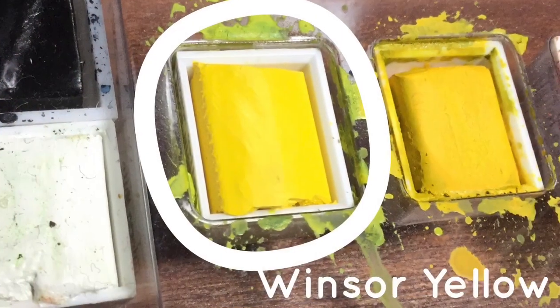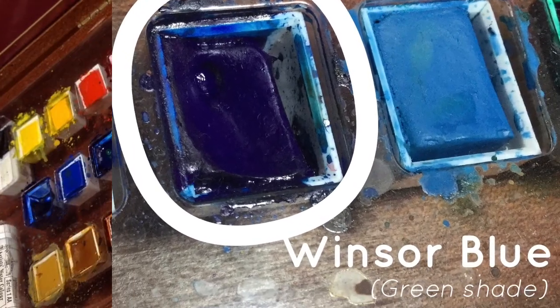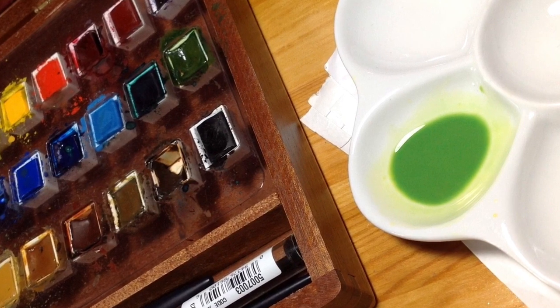To keep it simple, I'm just using two colors for the background: Windsor yellow and Windsor blue green shade. I blend those two together and get myself a nice reservoir in my palette of a medium green color.